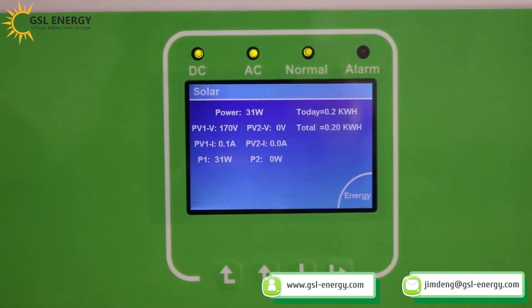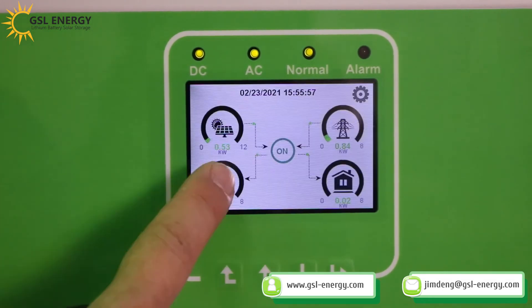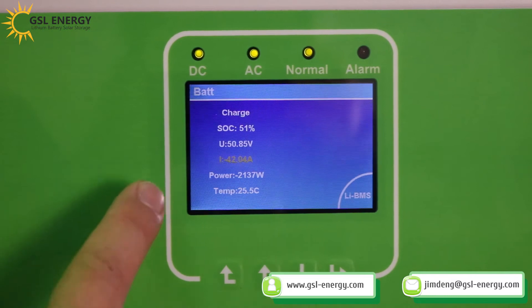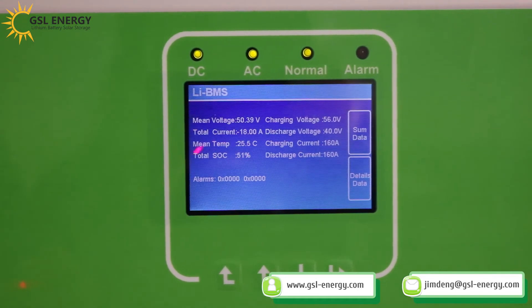Here we can see the solar panel information — we have one MPPT. It is currently charging. Here you can see the voltage 160, the charging current, and the discharge current. This confirms the communication is successful. You can also see the SOC, temperature, total current. The charge current is now 30 to 40, and this is the voltage.